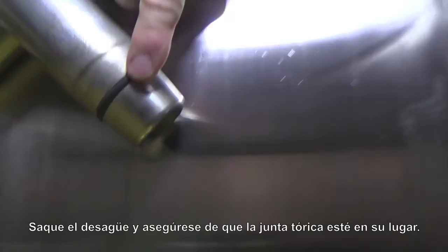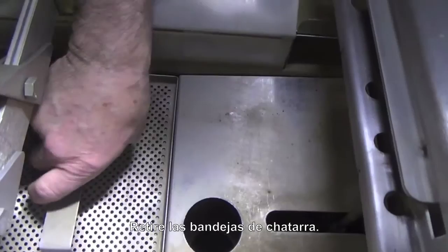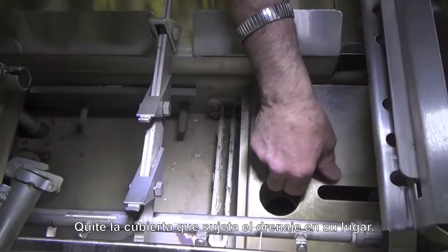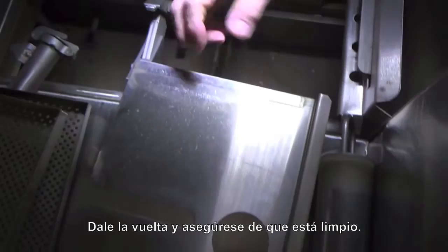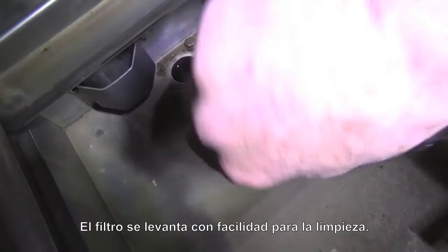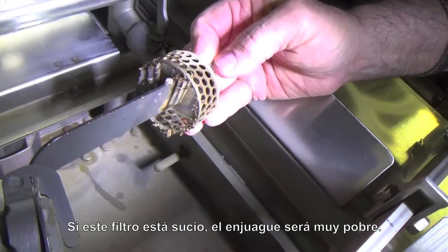The scrap trays — first we'll take the drain out too. Pull the drain out and check it to make sure that the O-ring is in place. We're going to take the cover for the drain. The scrap trays come out. We're also going to take out the cover that holds the drain in place — turn it upside down and make sure it's spotlessly clean. What's very important in the bottom of the rinsing tank is a strainer in the corner. This strainer lifts right out very simply, and we take it out for cleaning. If this strainer is dirty, the rinse in the machine will be very poor.